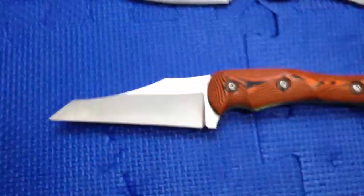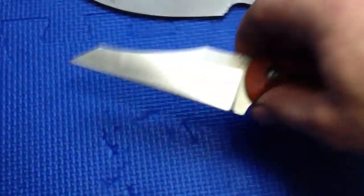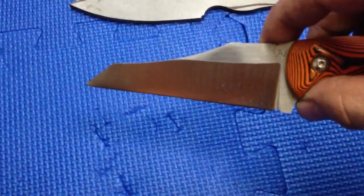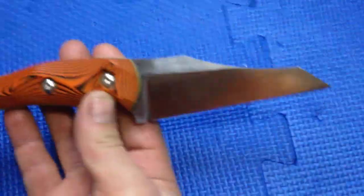I wanted to do this project for a while. It came out pretty sweet actually — it was kinda iffy how it was gonna look, but I kinda like it. It's a mean looking Wharmcliffe, a little different than what you normally see in the Wharmcliffs. It has a mean tip.